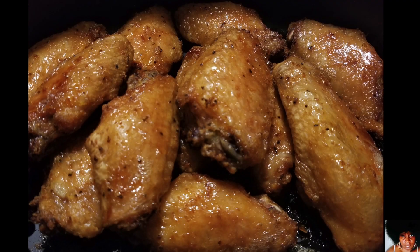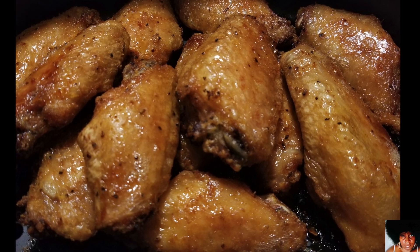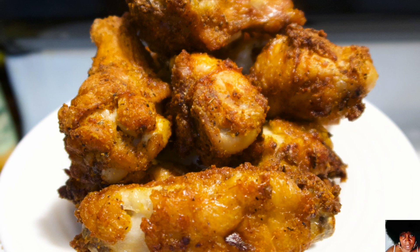How to make an easy air fryer naked chicken wingette — crispy chicken that's not cooked in heavy oil or grease.